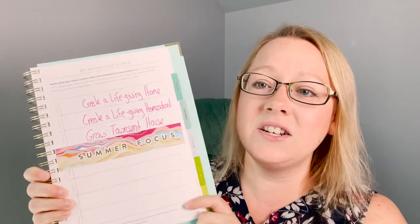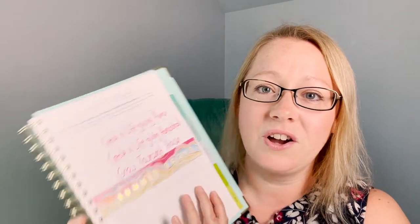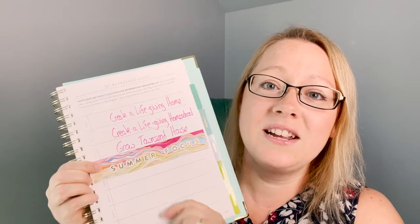Then the next page is the refreshed goals section, which has a place to rewrite your goals from the beginning of the year or write new ones. I wrote only the three I'm concentrating on this summer: create a life-giving home, create a life-giving homeschool, and grow Townsend House. I added some washi tape and it says 'summer focus' down here.